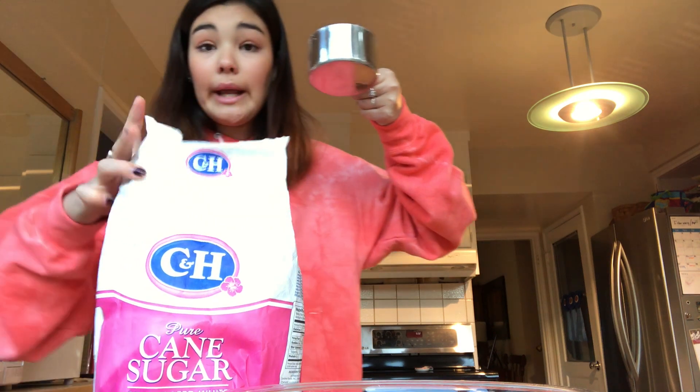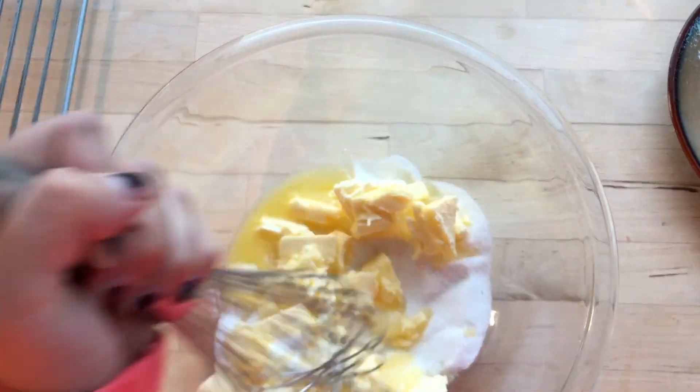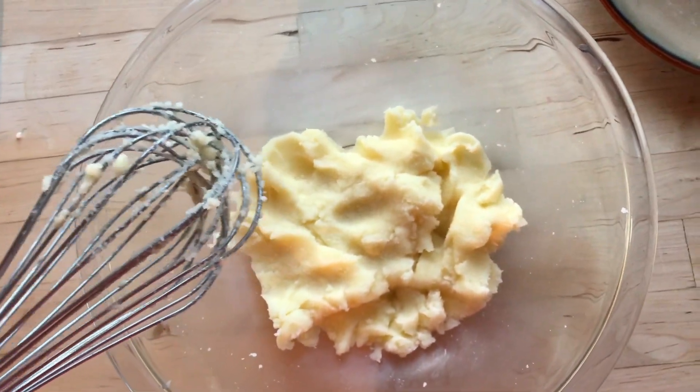So there's butter and sugar — put it in your bowl just like this. Put that butter in there and I've got the whisk. Here's what it looks like right now, and this is what it should look like in the end — a fluffy mix.